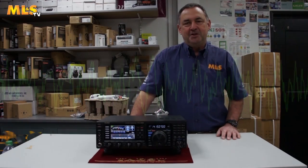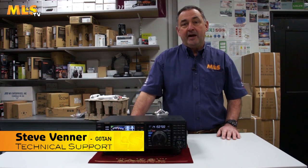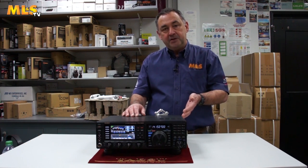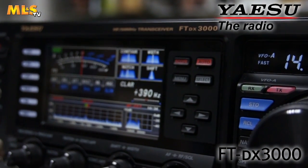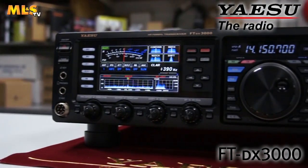Hello, I'm Steve Venner, G-ZERO-TAN. I provide technical and engineering support here at Martin Lynch's in Spain. Today I'm going to talk to you about Yaesu's lovely little radio, the FT-DX3000. I'm going to tell you about some of the features, some of the options, and more importantly, why I particularly like this radio.